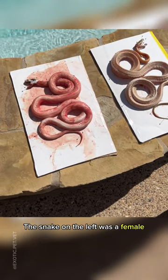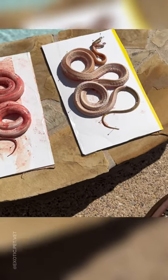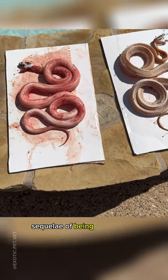The snake on the left was a female and had hepatic lipidosis, or fatty liver disease, as well as abnormal egg development, both of which are potential sequelae of being overweight.